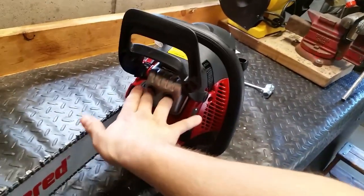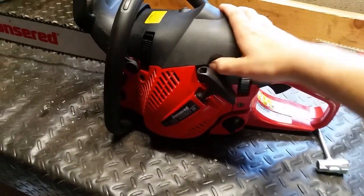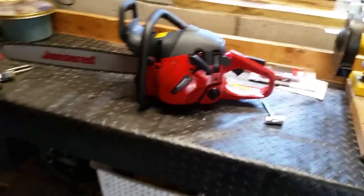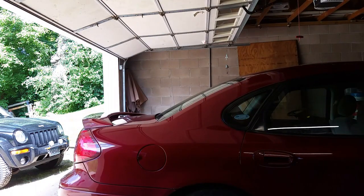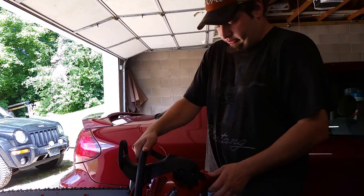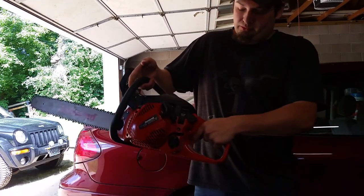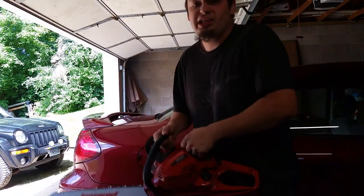Sticking my fingers in there — okay, that's a little freaky. Anyways, just prime it here. Choke up. I'll be putting this down now. Okay, here we go — decompression valve on. So here we go. Close the decompression valve.